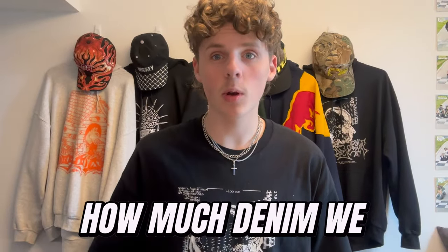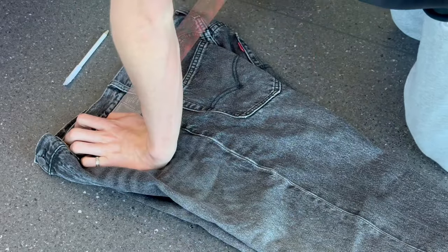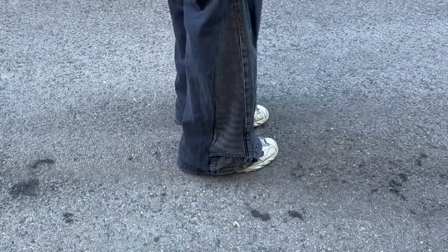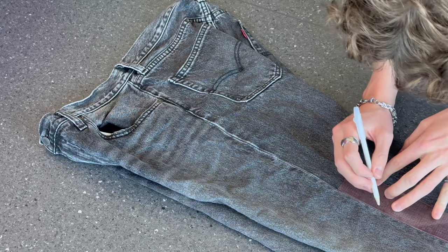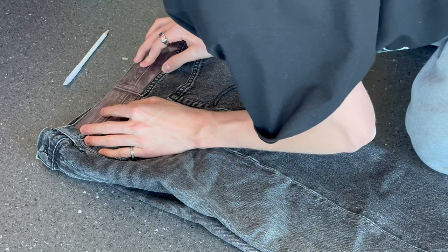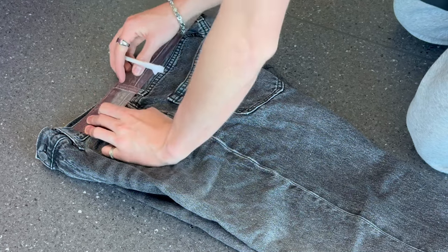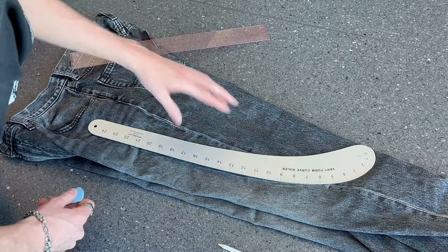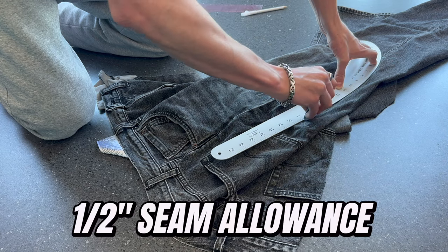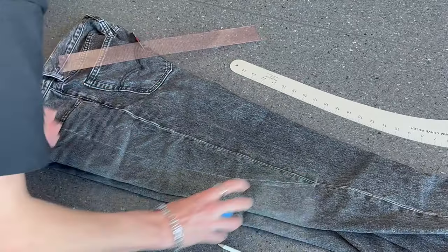The next step is determining how much denim we want to add to the flare. Take your second pair of jeans because we're going to mark out a triangle to cut out from them. Here's the twist I'm going to do on my pair — I'm going to use the waistband as the new hem on my flare piece. Measure out how high you ripped the out seam, because this is the measurement we're going to go off of. For me that was 26 inches. Now decide how wide you want your flare to be — I'm going with seven inches. Seven divided by two is three and a half, so I'm going to mark three and a half inches on either side of my straight line, then connect the dots and make a triangle. From here you need to add a seam allowance — I'm going with half inch, which is pretty standard. Because I'm using the waistband as my hem I don't need to worry about the hem seam allowance. Now we're ready to move on to step three.